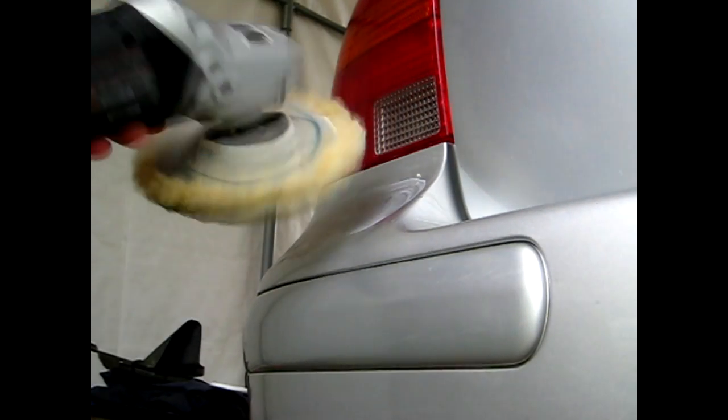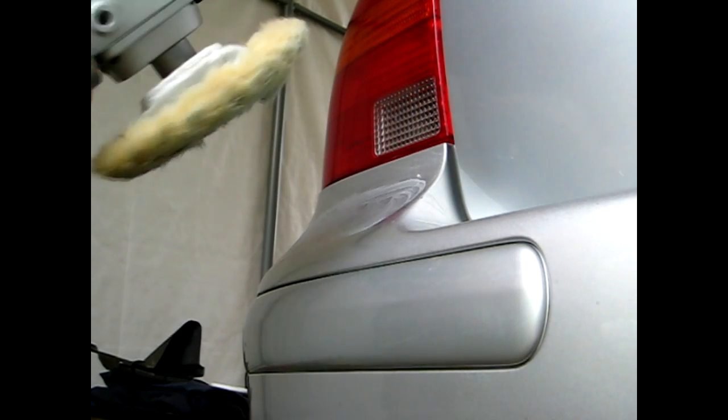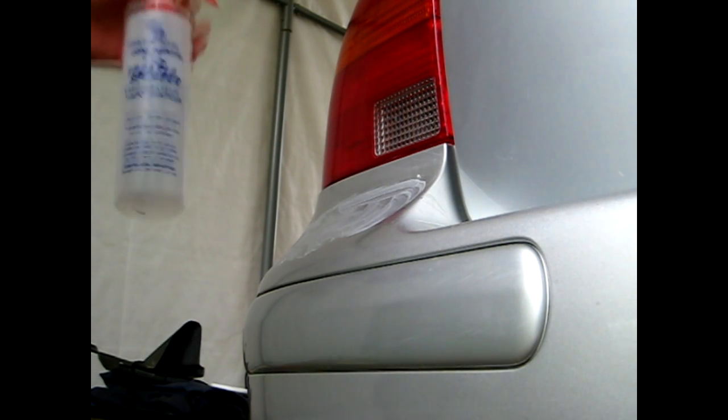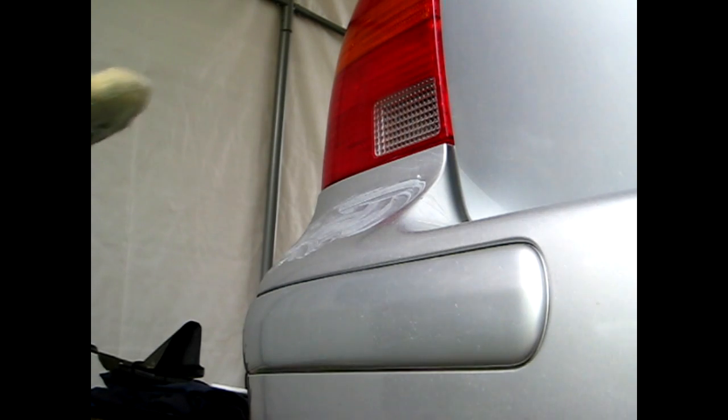Now what I'll do is take my orbital buffer and go over the area. The compound itself, after the heat, will actually dry out. So I do have some spray water here just to spray on the surface — I'll spray some lightly on there just to give it a little more lubrication, so it does a nicer job of polishing.